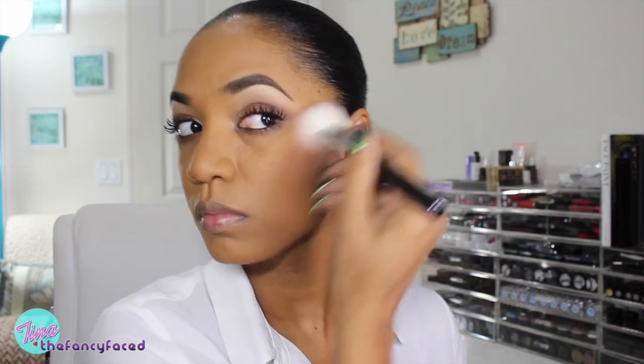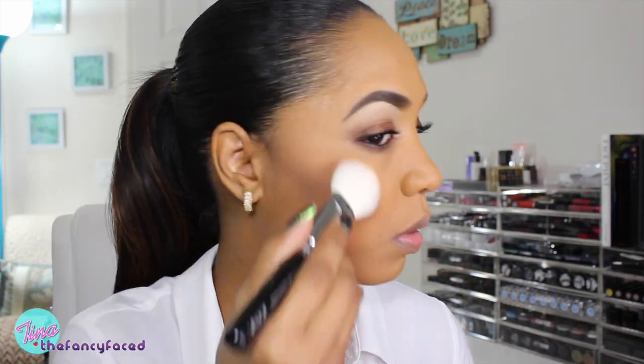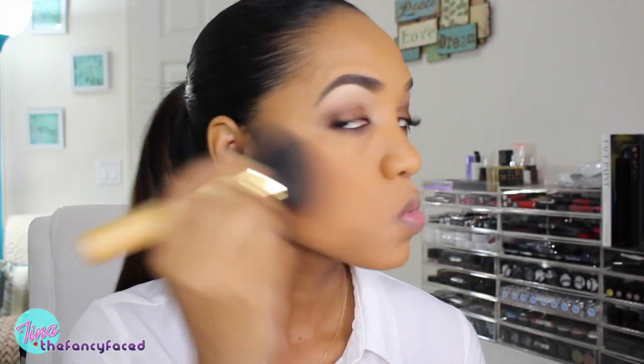Going in with the Tarte Amazonian Clay 12-Hour Blush in the shade Exposed, one of my favorite blush colors of all time and my favorite from Tarte. I'm popping that on my skin using my Zoeva Blush Brush — it's a very neutral, mauvy-toned brown shade. But as I put the blush on with the contour shade, it's almost getting muddy on my skin, so again be very careful with that contour shade. I'm buffing it out with the powder brush just to lighten that up a bit.